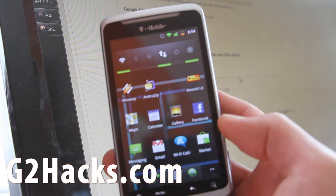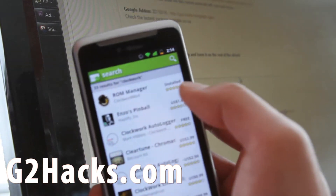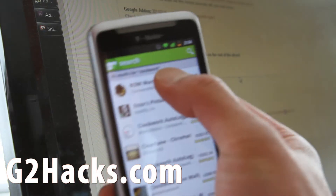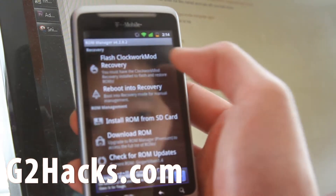The first thing you'll want to do is make sure you have the latest ClockworkMod. You can search for ROM Manager and if it says update, just make sure you update it to the latest version. Then open up ROM Manager and flash the latest version into recovery.